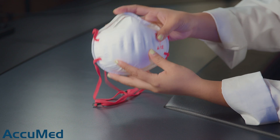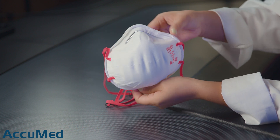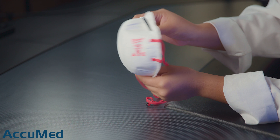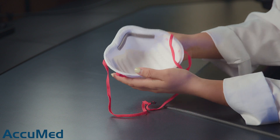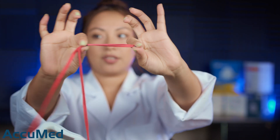These are the exact same thing as the other ones that we reviewed except for the valve not being there. They are a stiff cup style respirator. They have all of their markings on the side, the nose wire on top, and they have the nose foam. The straps are very long but they have a small black bead where you can just adjust it to your liking.